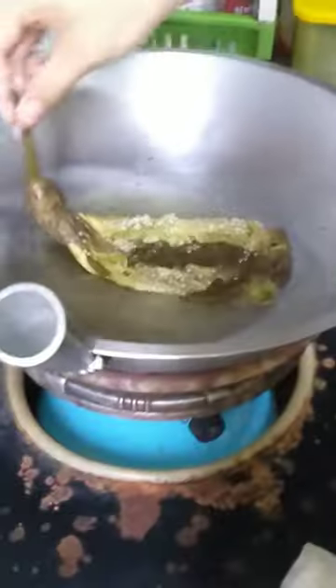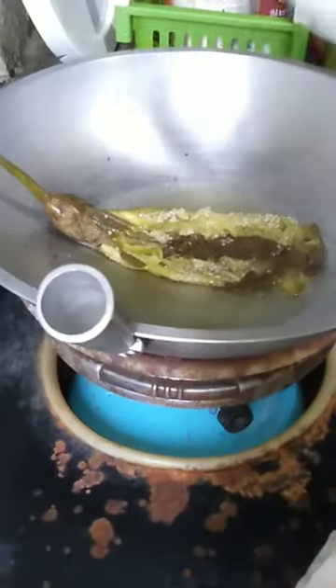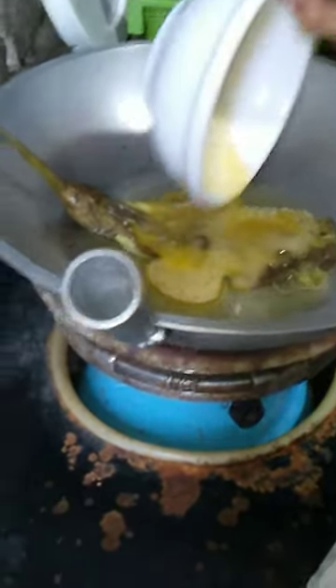Then add your mashed eggplant on preheated oil. Then add your egg and spread it evenly.